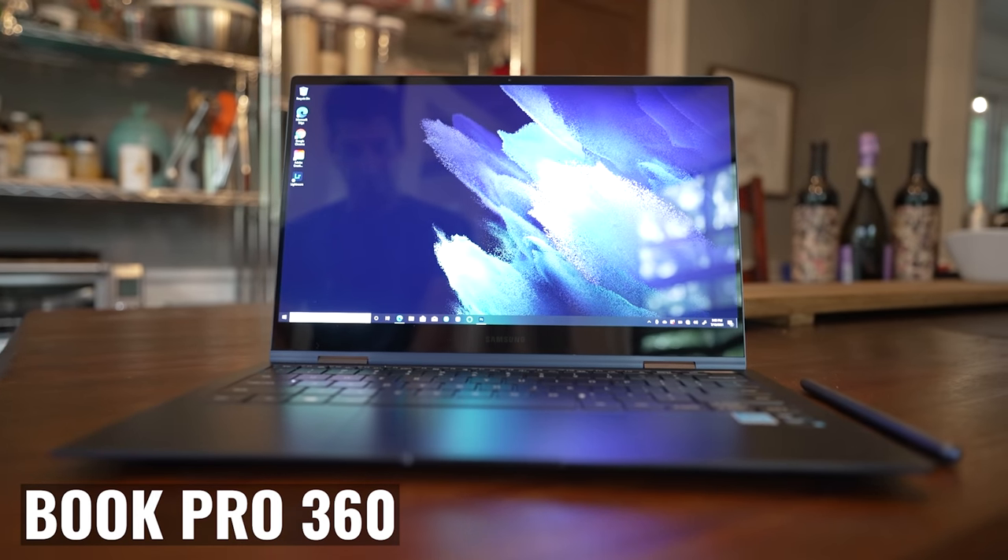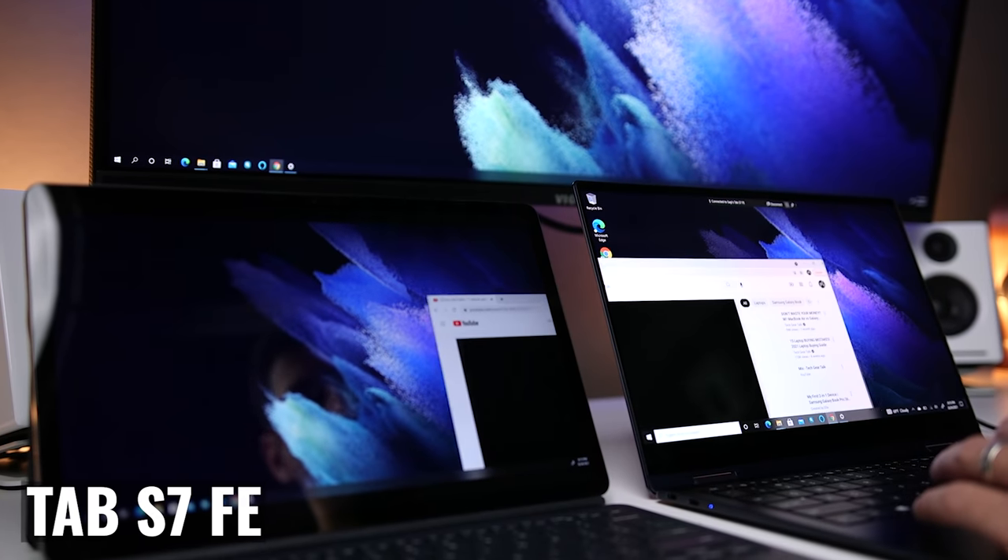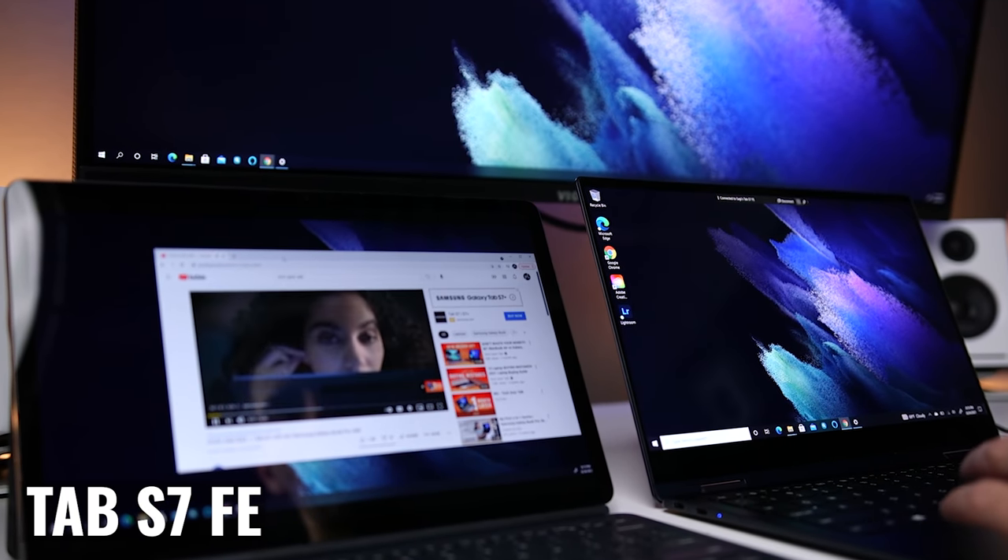If you want to take this to the next level, pair an external keyboard and mouse and enjoy the improved ergonomics. If you have a compatible laptop like the Book Pro 360, you can actually use both tablets as wireless second displays. Getting everything connected takes a few seconds, and you now have a portable wireless dual monitor setup running Windows.